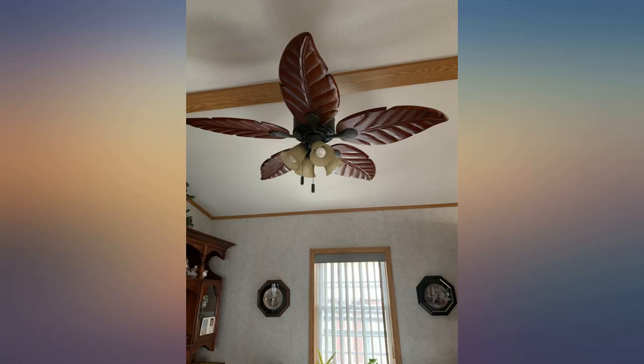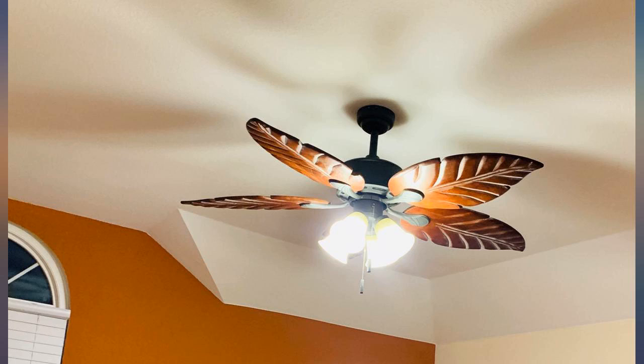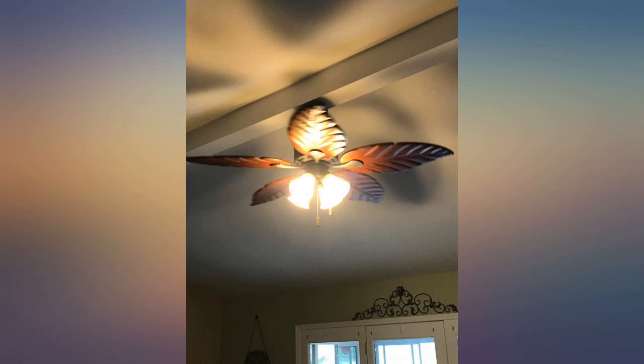Love my new fan. It's a very large room and it cools off the whole thing. I can't express how much I love this fan — everyone that walks into my kitchen always comments how nice it is.